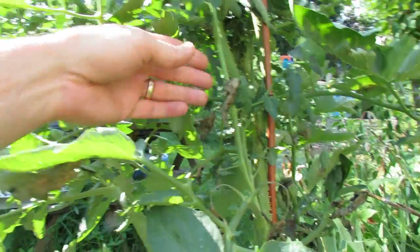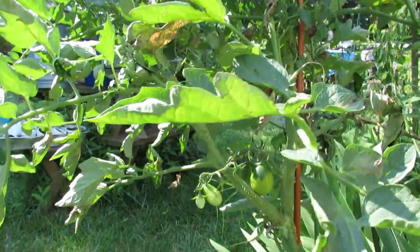It's nothing to worry about. It won't harm your tomato. It just kind of looks funky, but it's not a disease.